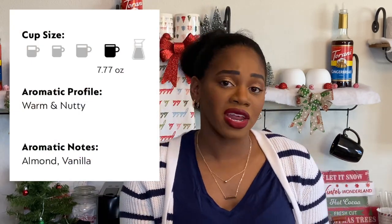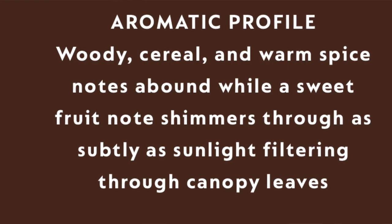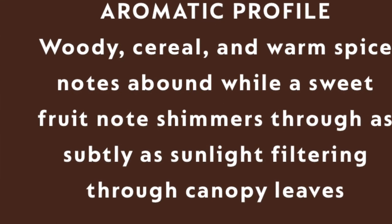We are trying out the Forest Almond flavor pod. The Vertuo line has a 7.77 ounce coffee pod, and that one is said to have an aromatic profile that is warm and nutty — aromatic notes are almond and vanilla. The roastiness and body are a level two, and the bitterness and acidity is a level one, so it seems like it's going to be a very mild pod. The description mentions woody cereal and warm spice notes, with a sweet fruit note that shimmers through subtly — like sunlight filtering through canopy leaves.